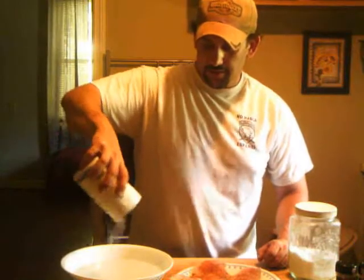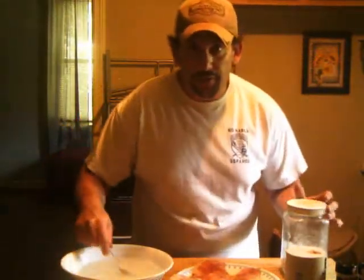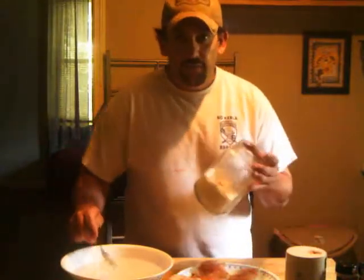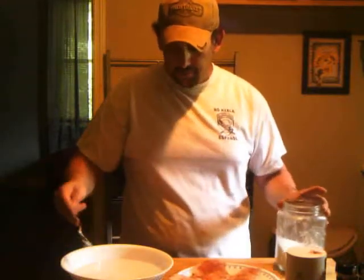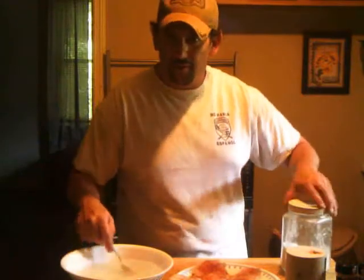Put some salt in there, grab a spoon, stir that around. You want it to dissolve up pretty good — you want it to be salt water. Really, if I wasn't doing this on camera, I'd be pouring the water in as I did it just to dissolve it better. I also, with my brine, like to put a little bit of sugar in there with it to sweeten it up — not much, just a tablespoon of sugar. Get a little flavor in there, sweeten it up. A little something that we like to do at the Total Outdoor Experience.